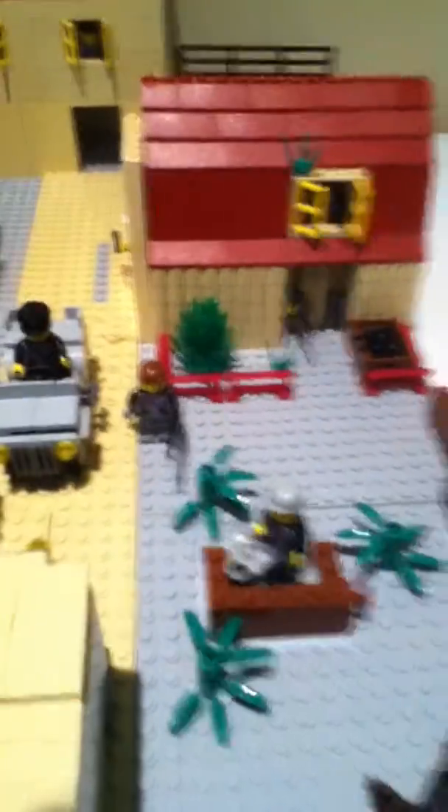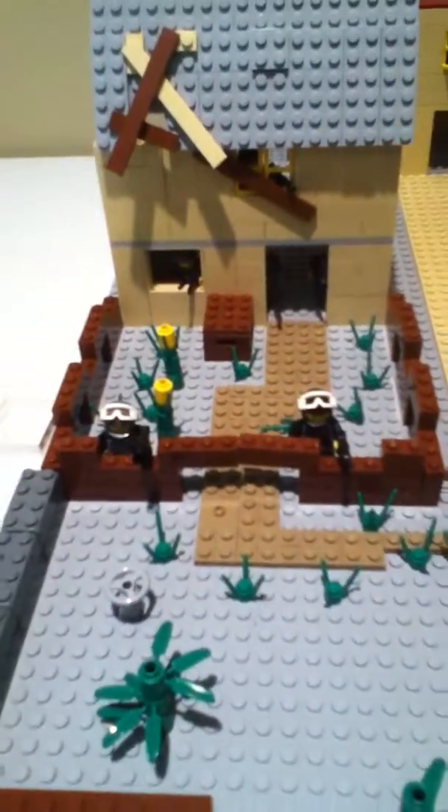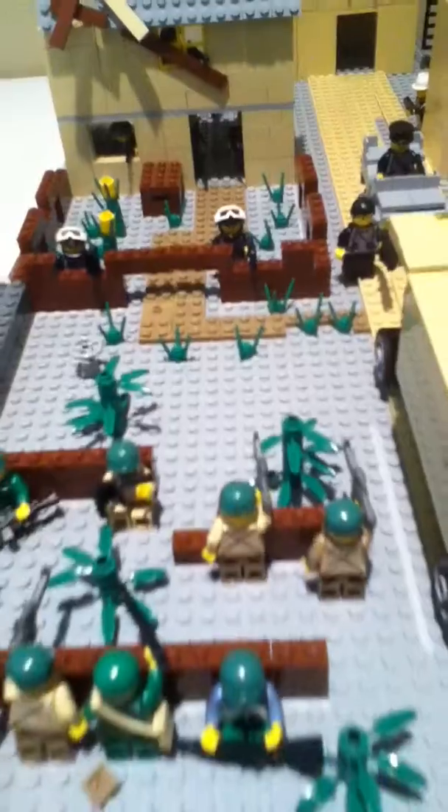I still gotta get helmets for my Germans. Sorry guys, I tried. I'm gonna try to order some when I get some money.